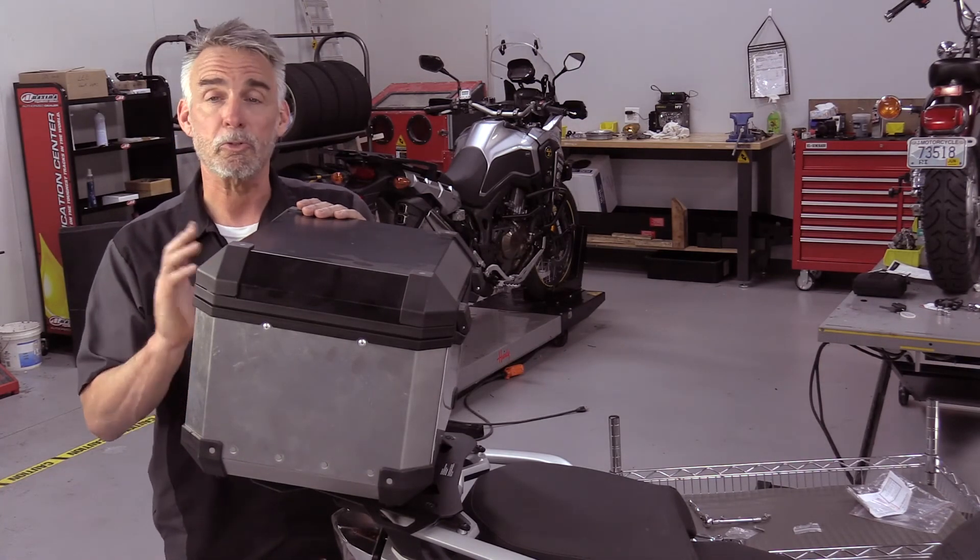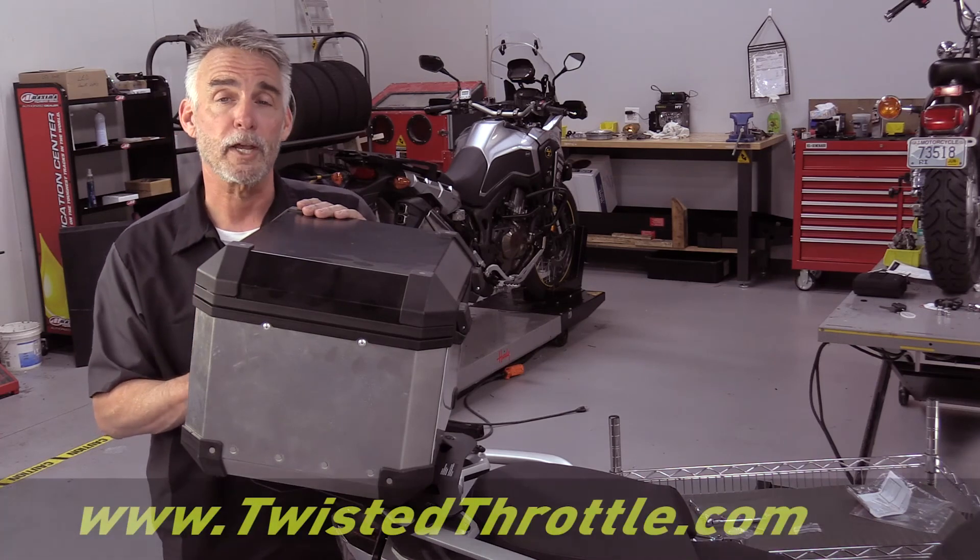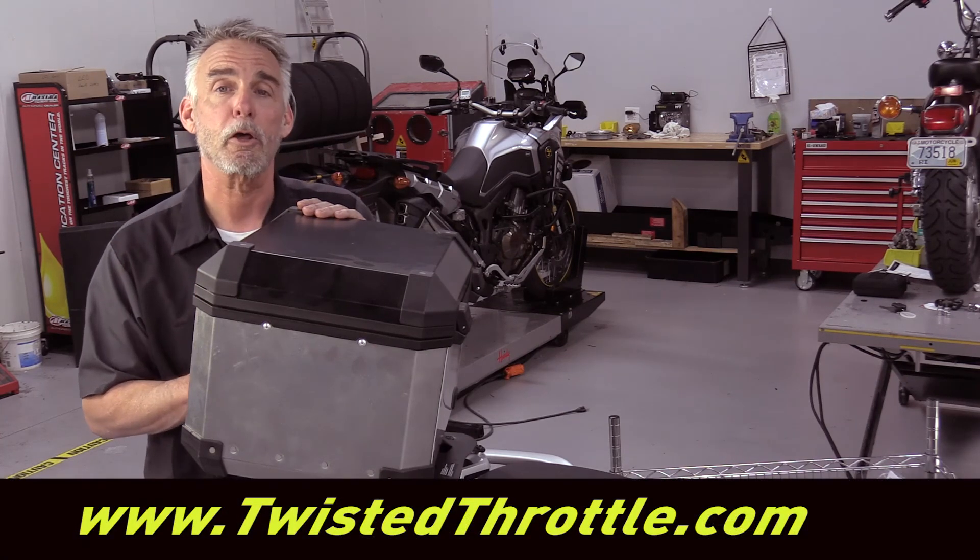The SW Motec luggage kit, including steel top racks and adapters, is available for a wide range of motorcycles. Check out what we have at twistedthrottle.com.